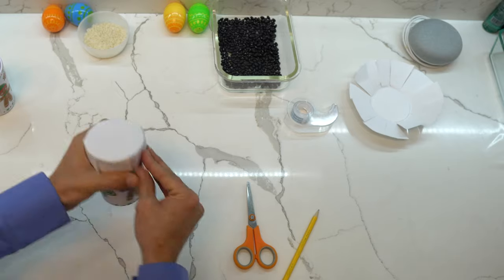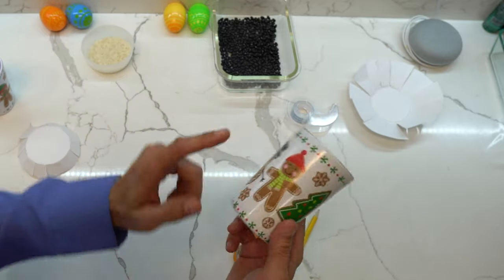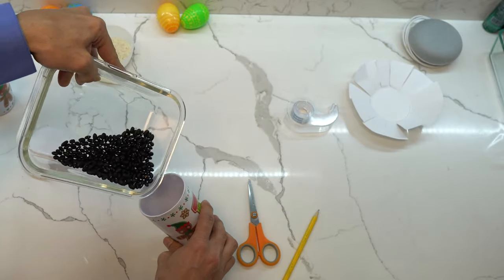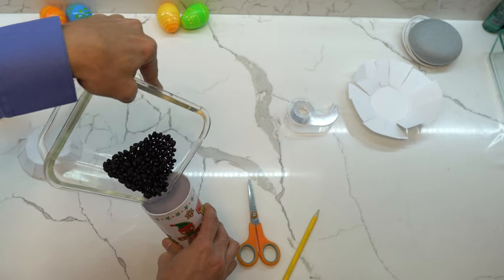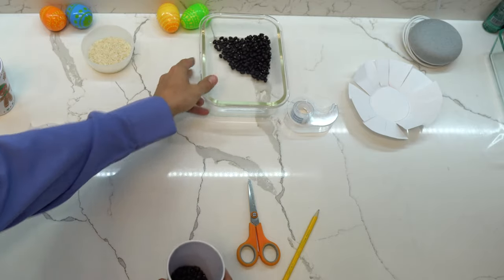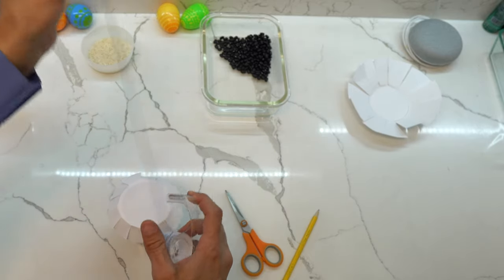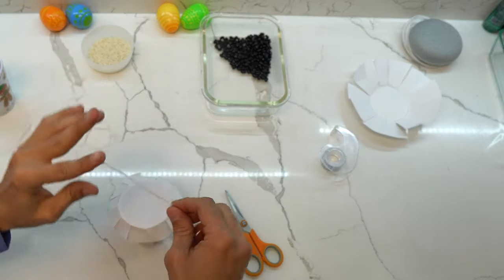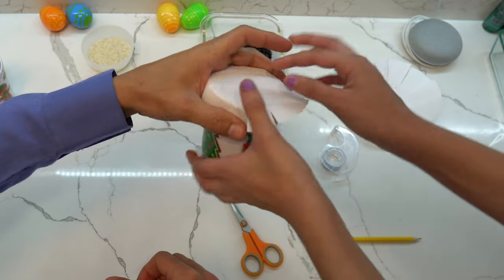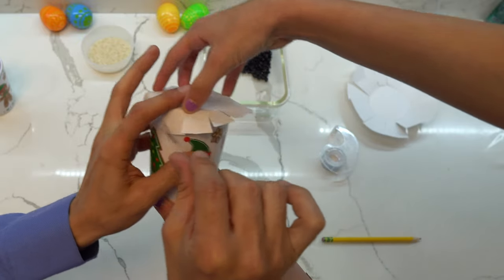As you can see, now we can fold it. Before we do that, we could use either rice or, since it's a cup, we could use beans. A few beans would do. Now, if you have some tape, get a piece of tape — and you could use some helping hands if you have some — and put the tape around the cup. Thank you.